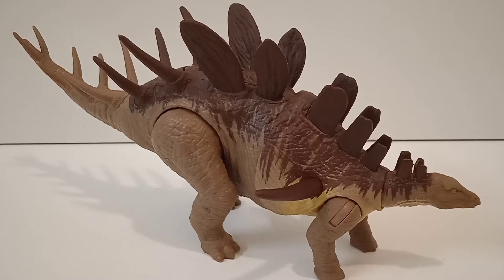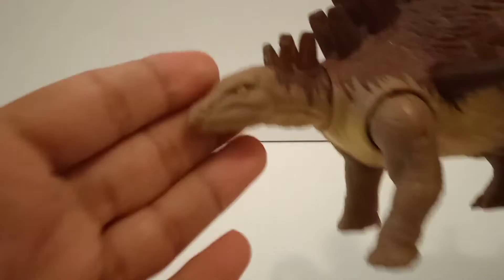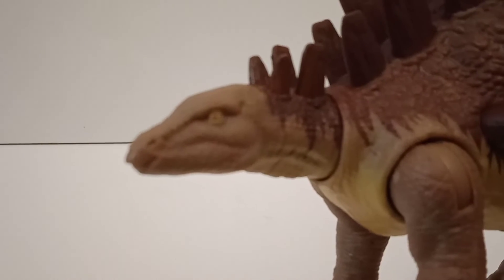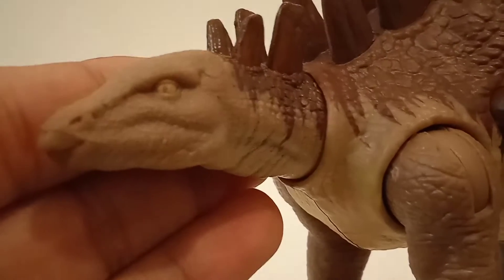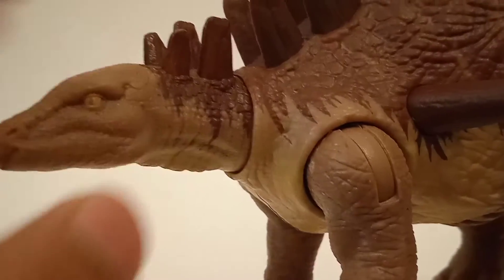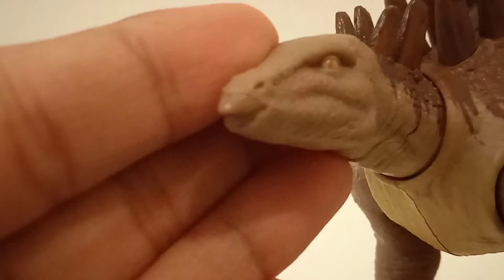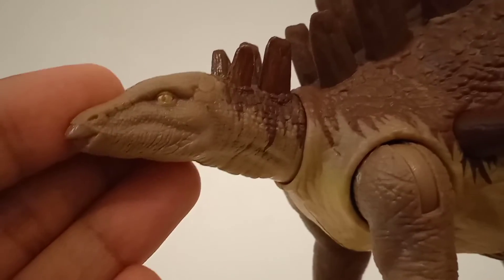The figure looks pretty amazing. Starting with the face — we've got a cool yellowish eye with a brown pupil. That's actually the base color; they don't really paint the pupil separately on this one. The beak is painted in a much darker brown color, so it looks okay.